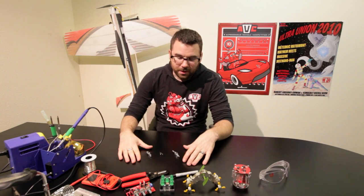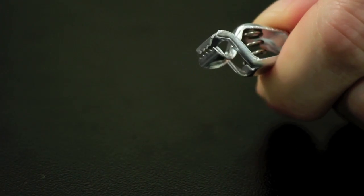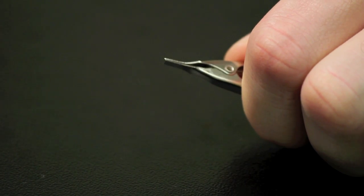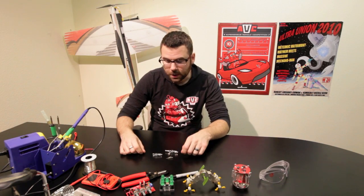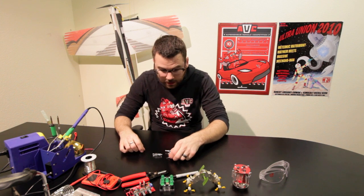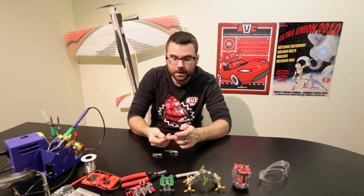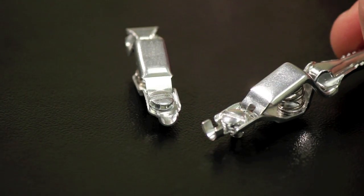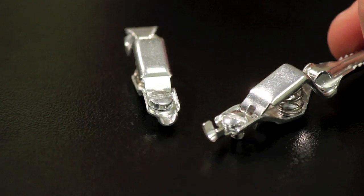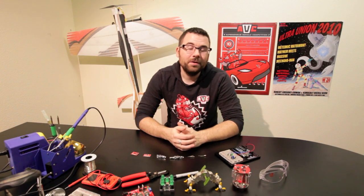We've got three new alligator clips for you this week. We've got a little crocodile tooth one, an alien head looking one, and a little dolphin mouth type thing. These three alligator clips can come in handy for all sorts of different things. The small ones just have a little solder tab and some crimp tabs for strain relief. The two bigger ones have screws and tabs for strain relief for obviously bigger cables.